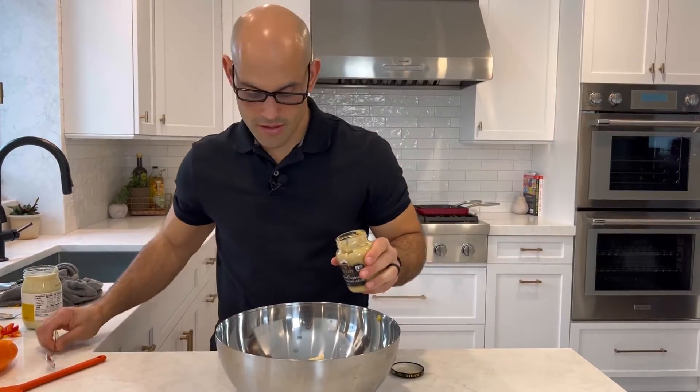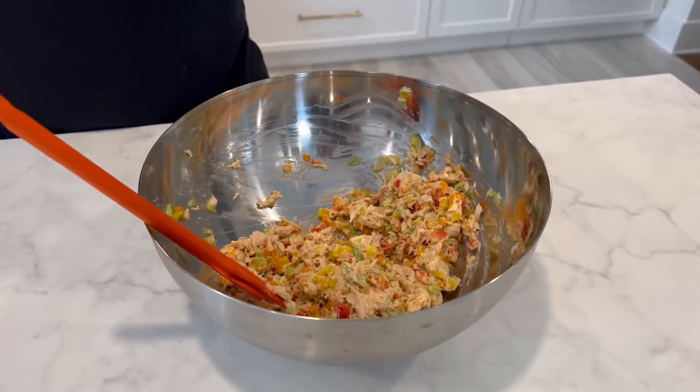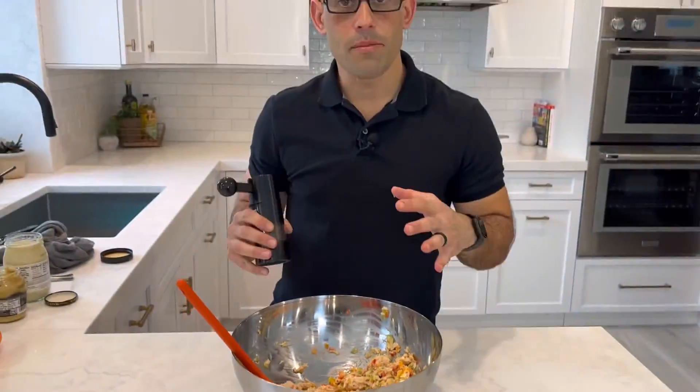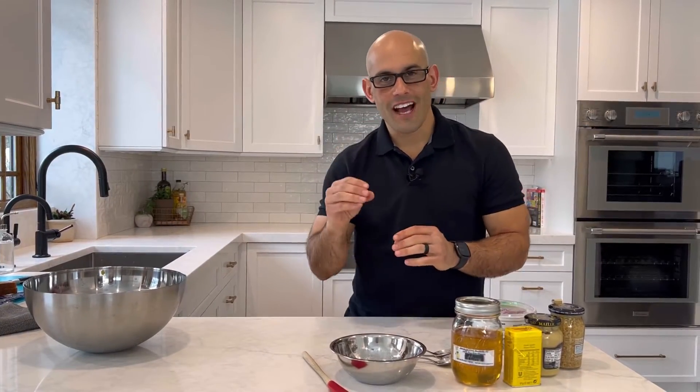Dijon mustard. After you mix it really well, let's add a little salt and pepper. Next thing we're going to do is make our sauce that's going to go on the side of our tuna melt.